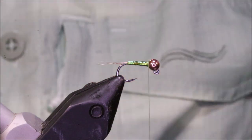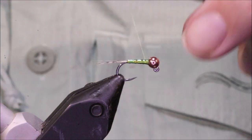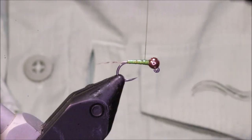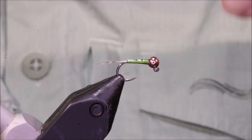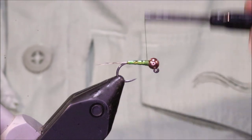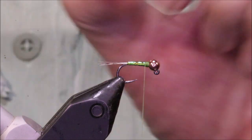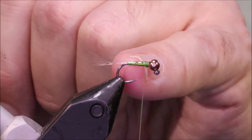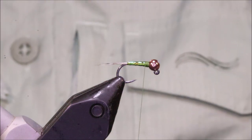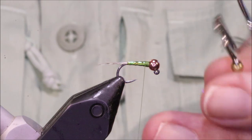If you want the collar, change threads now. Otherwise I'm going to come back and add just a wee olive thorax — about a thorax length — and bring it up so the taper is continuous. You will have built a bit of extra taper with the tinsel already. I'll leave the thread hanging at the back of the thorax.